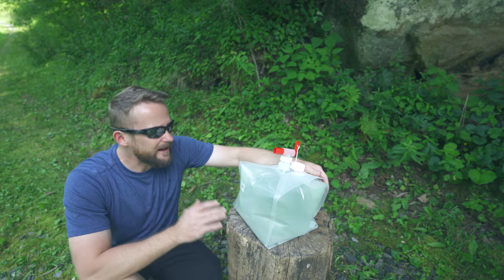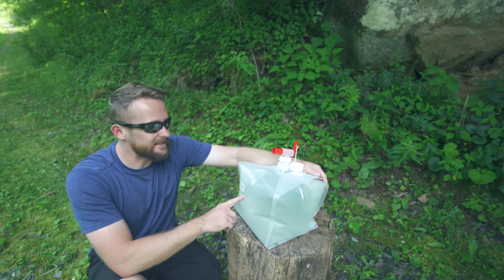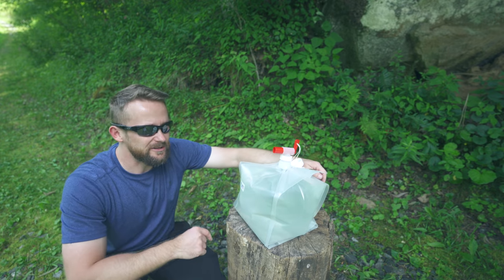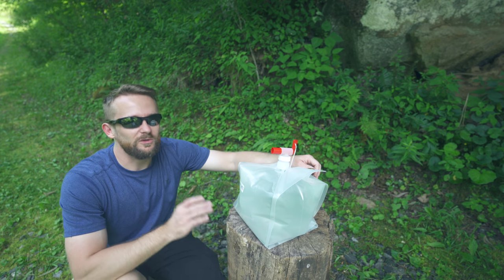First off, the value here is out of this world. Take a guess at how much this costs with the pour spout — go ahead, pause the video, comment down below, share your thoughts. At the time of filming, you could purchase the 2.6 gallon bag with the 18 millimeter pour spout for $12 and 45 cents. And in my opinion, that is an incredible deal.